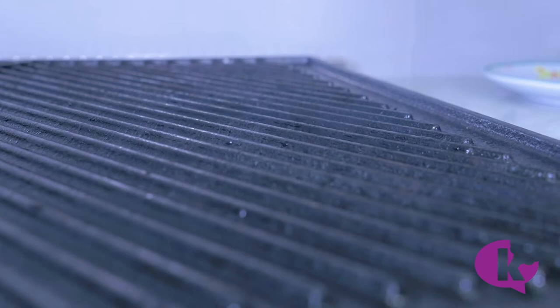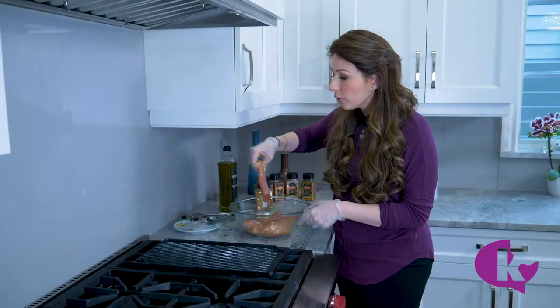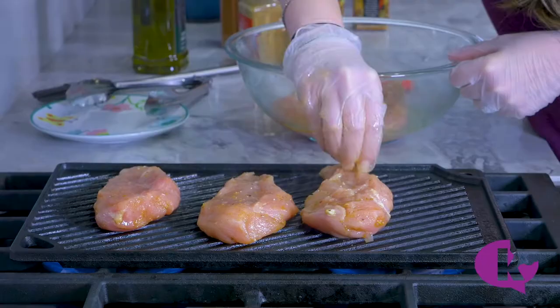You want it as hot as possible — that's when you know it's ready. Take your greased food and put it right on the grill pan, and you can hear that sizzle. That's exactly what we want to hear.